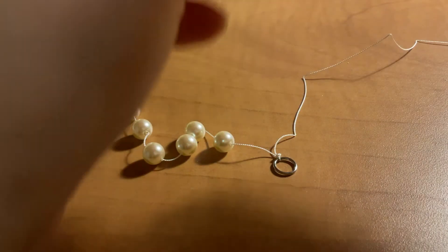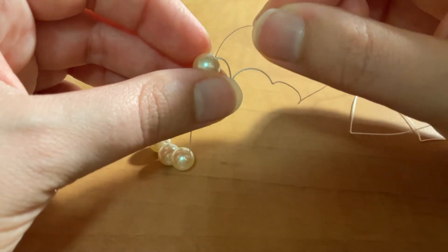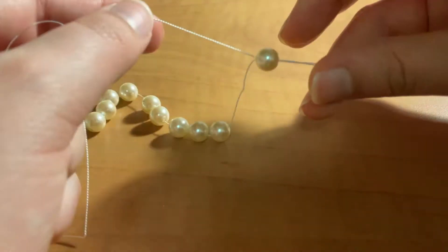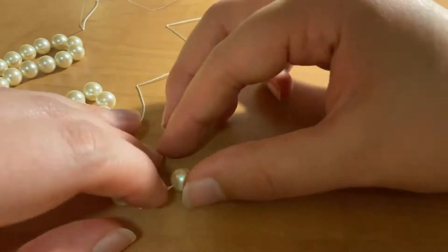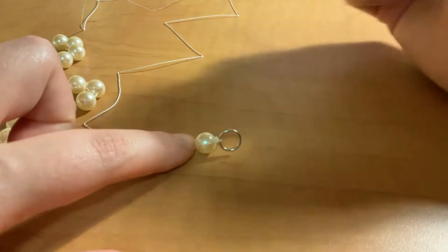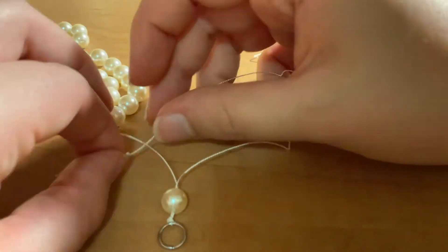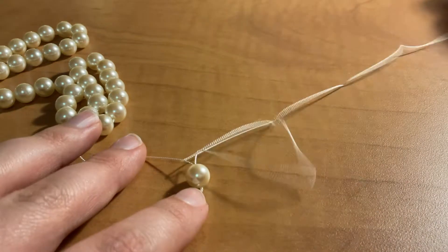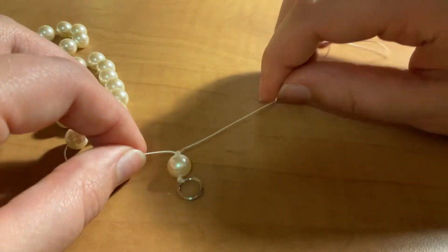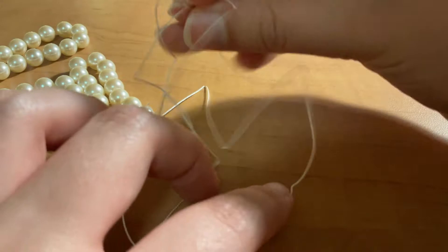Now we can remove the beading needle because we're going to be working with the wire end. We take the first pearl and we insert the wire through the pearl and pull the cord all the way through. At this point, we can pull the pearl up against our first knot and we're going to tie two knots going in opposite directions between this pearl and what will be the next pearl. There's the first knot and then we're going to knot it again in the other direction — before I went under with the thread and now we're going to go over.